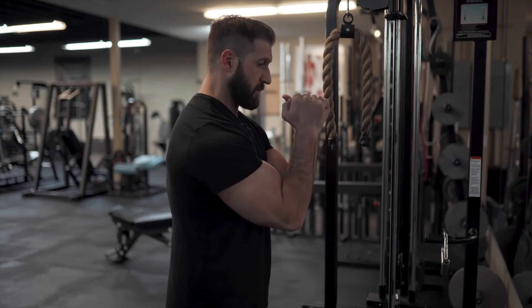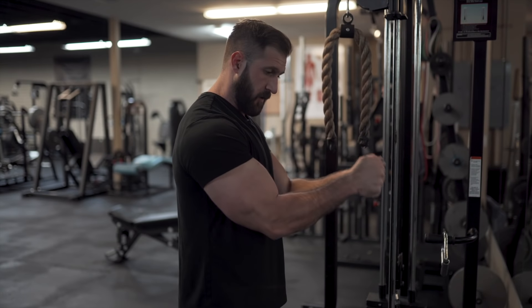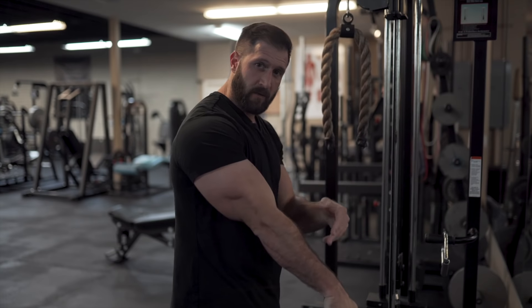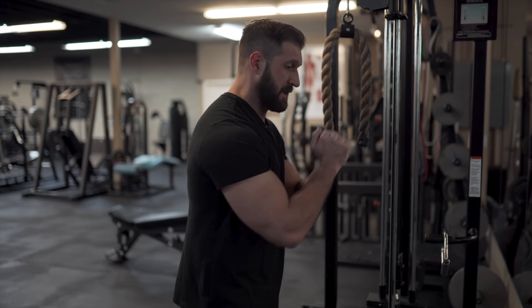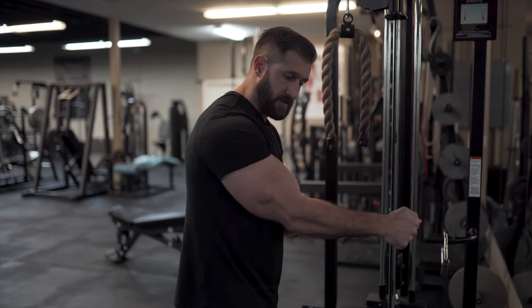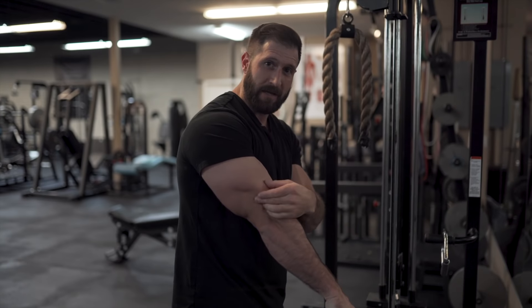Let's do an exercise that hits every head of the tricep, but you need to split it into two motions. The first motion is drifting those elbows up and re-engaging back to your body. From there, you're going to flex over top of those elbows and flex your wrist at a 45 degree angle out. So throughout the entire process: from start to midpoint you get the long head engaged, you flex over the medial part of the tricep, and at the very end as you're twisting out and flexing that forearm at 45 degrees, you get that lateral head.